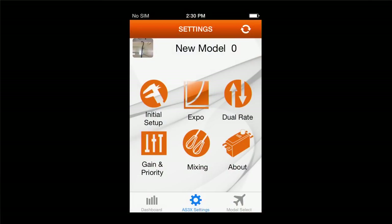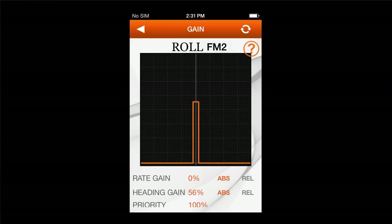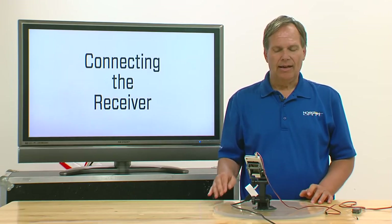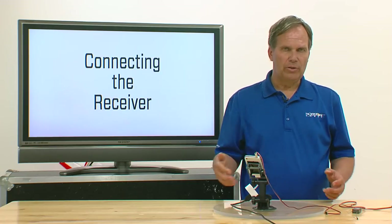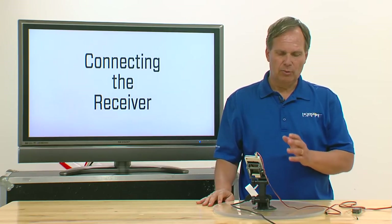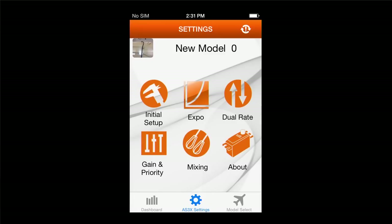There's one more important function that status icon represents. When you go to certain screens where information needs to be written to flash — for example, the gain screen — if you select flight mode 2 and make a gain adjustment, the icon rotates and an exclamation mark pops up in the middle. That means the change needs to be written to flash. To write it, you must exit the screen. The value will be functional in real time while operating the model, but to store it in the receiver you need to exit that screen. After exiting, the scroll bar rotates, you get the solid bar, and you're ready to go.